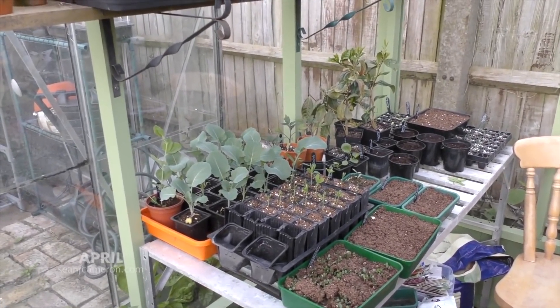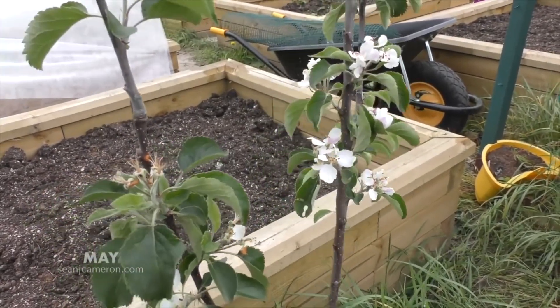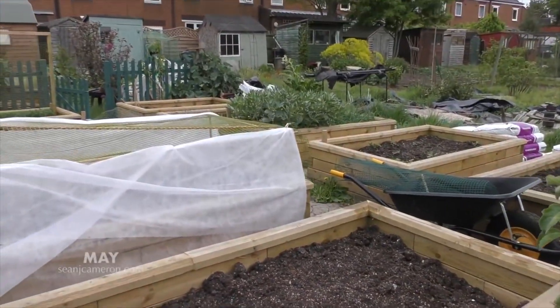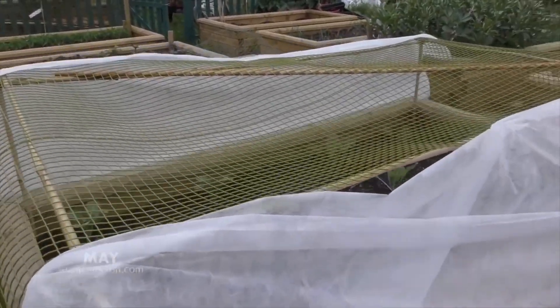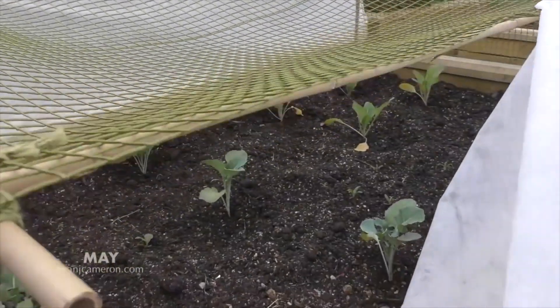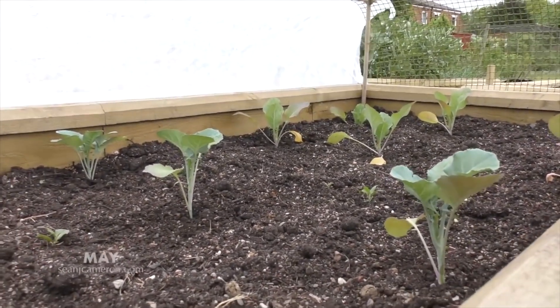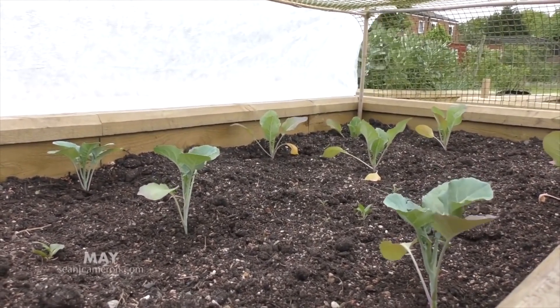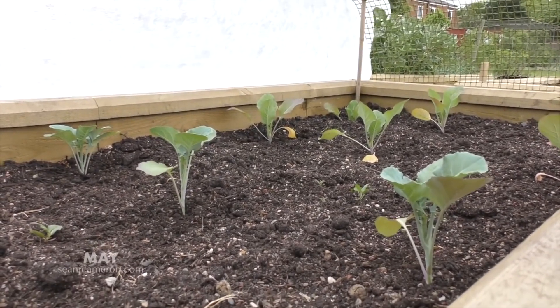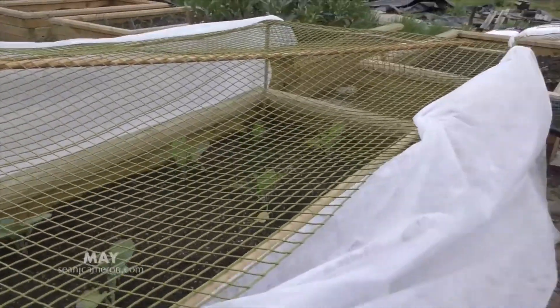There's even more things to sow and plenty of things to be pricking on and transplanting, so my time in the greenhouse will be busy over the coming few weeks. Things are really starting to kick off on my allotment garden in April. Starting at the top — the apples are coming into bloom. A few of the beds are now starting to fill up. I've put this contraption on mainly to stop cats and foxes, and I'll change it in about a week's time to put a fine mesh on for the brassicas — the kale and cauliflowers — to stop cabbage butterflies from getting in and laying their eggs.